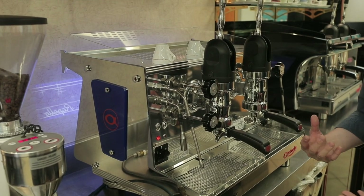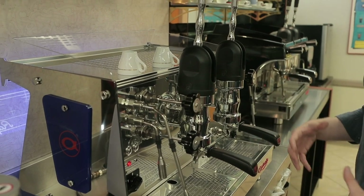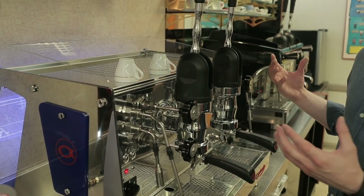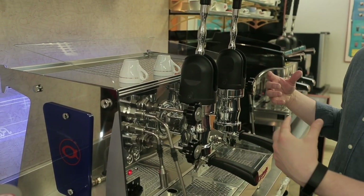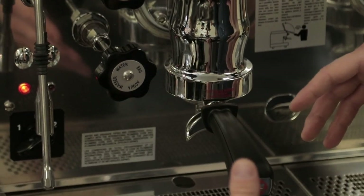It's a heat exchange style espresso machine — we basically have one big steam boiler that does the majority of the heating, and then as water comes through the heat exchangers to the brew groups it gets heated up, and that's how we heat our water for brewing the coffee itself.